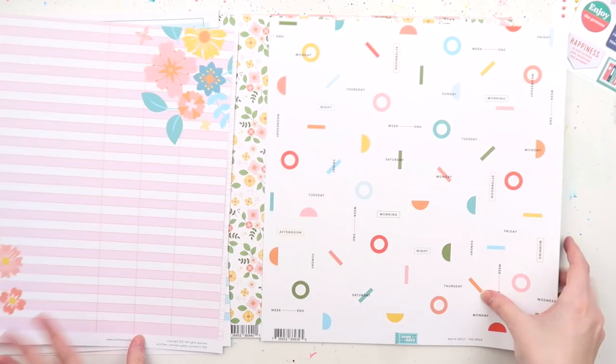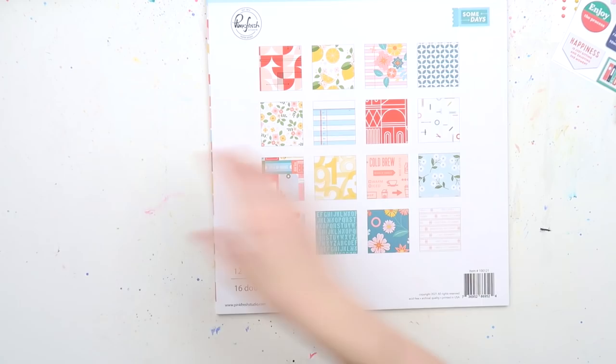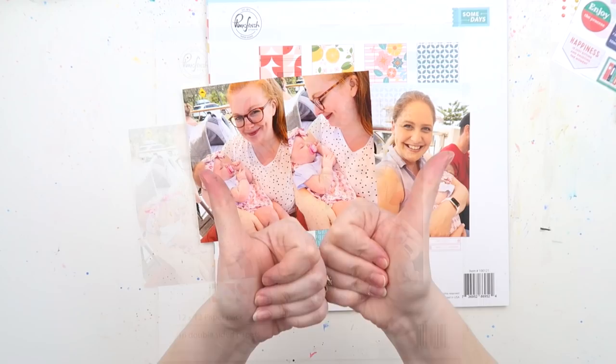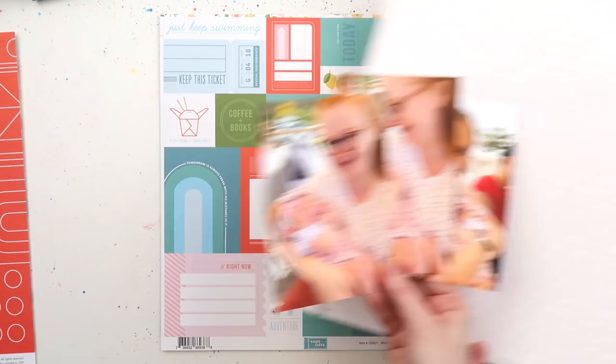I really love to watch hauls — craft hauls are probably the category of crafty videos I watch the most. I always love to see what people buy because here in Australia we don't always get to see everything available, and I wonder how people use items that might be tricky or out of my comfort zone. I hope these videos give you some ideas of how to use your new crafty stash.